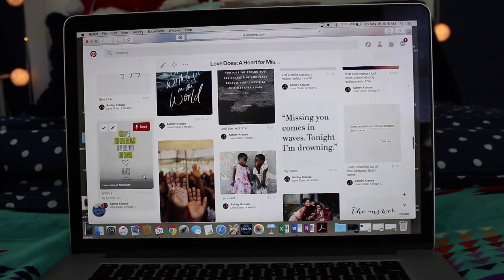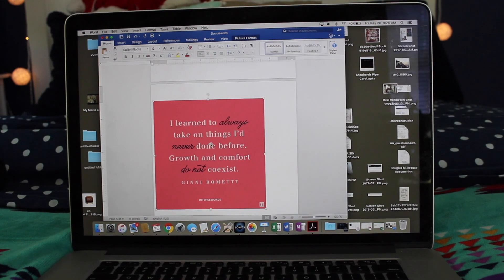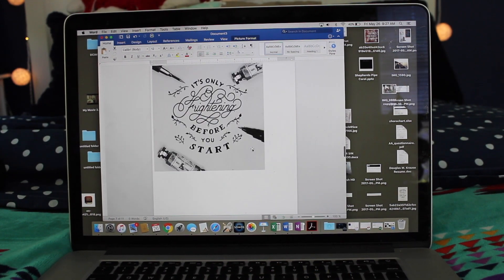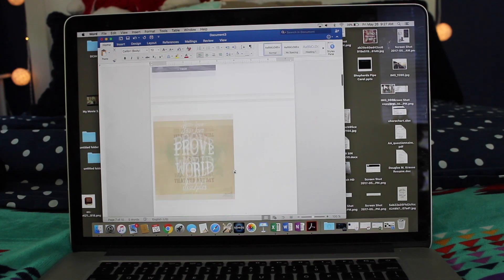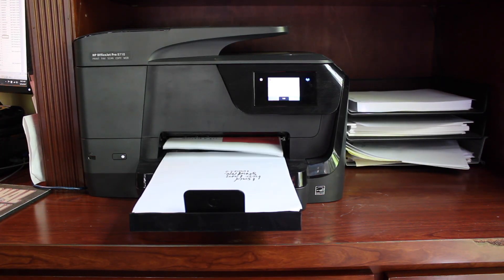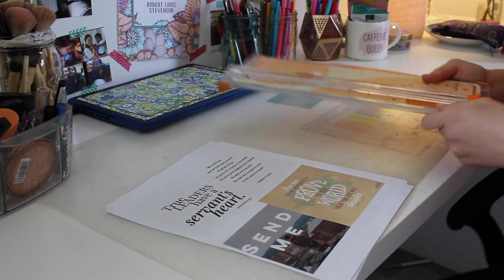I dragged all these pictures onto my desktop, and then I went to Word and just put all the pictures on there, resized them, and made them smaller so that they would all eventually fit on the board. I then print it out and cut the pictures down.